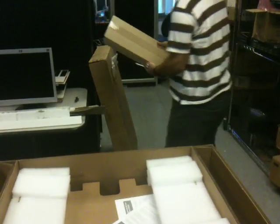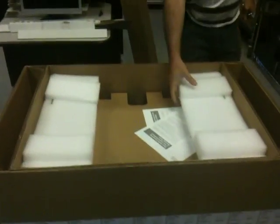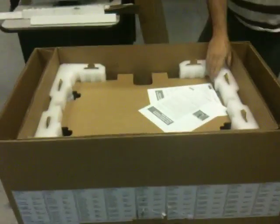Some various materials: styrofoam, power cord, layers of cardboard and foam.